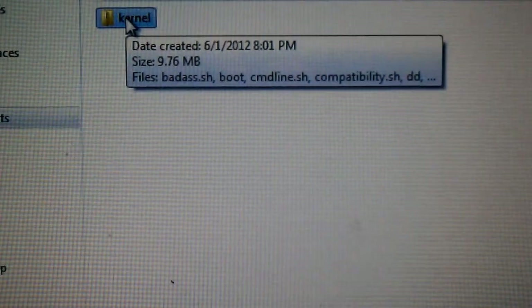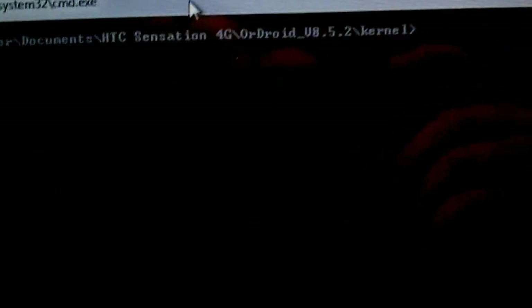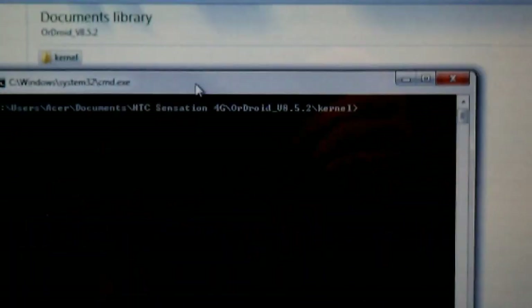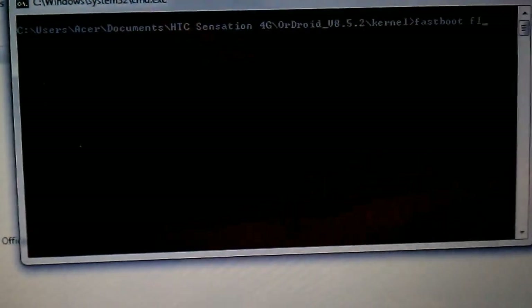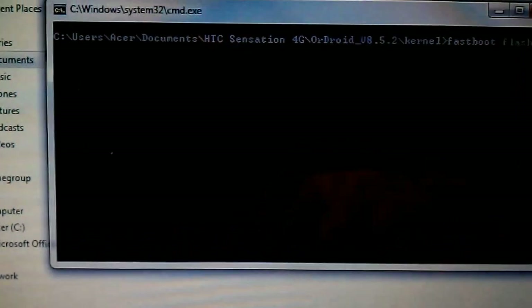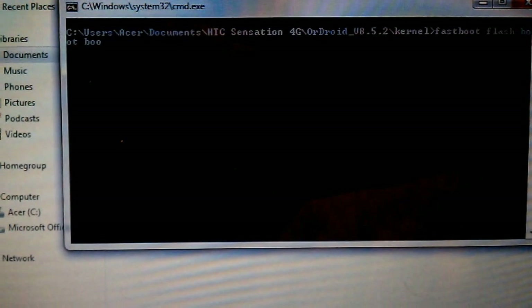What you can do is click shift, press and hold shift, and right-click. Go to open command window here. Type: fastboot flash boot boot.img. Let me make it bigger so you can see. That works.